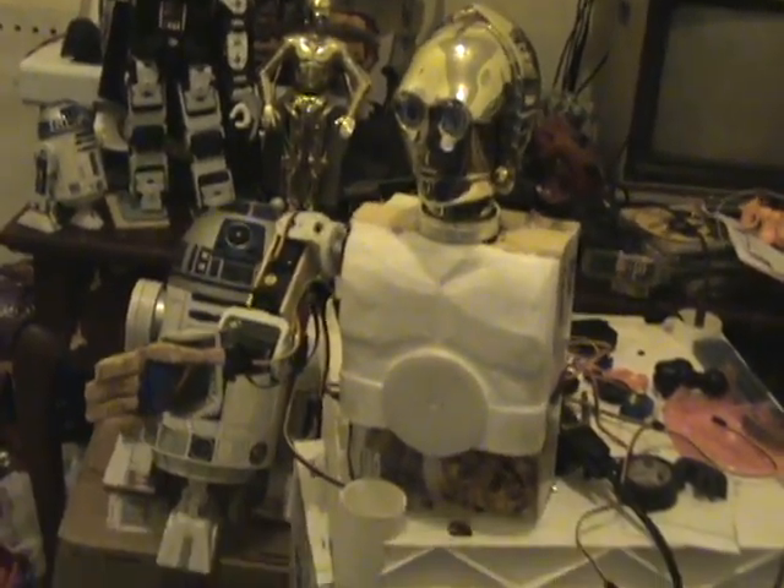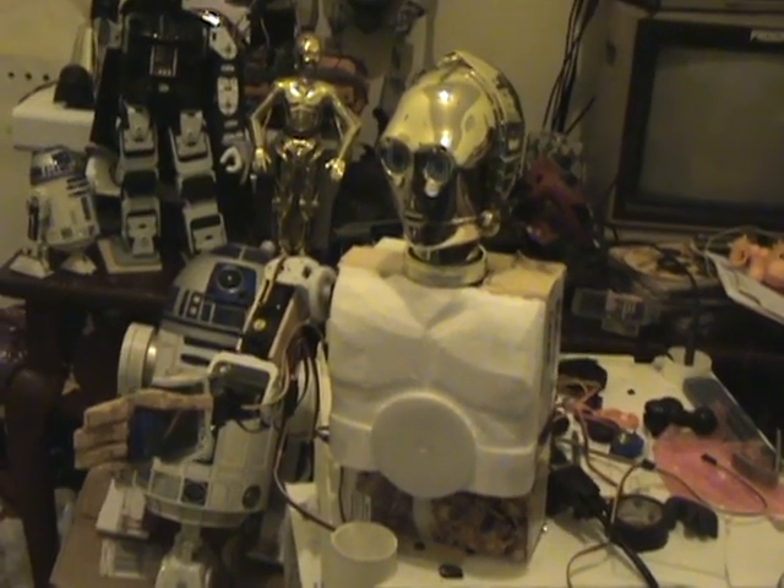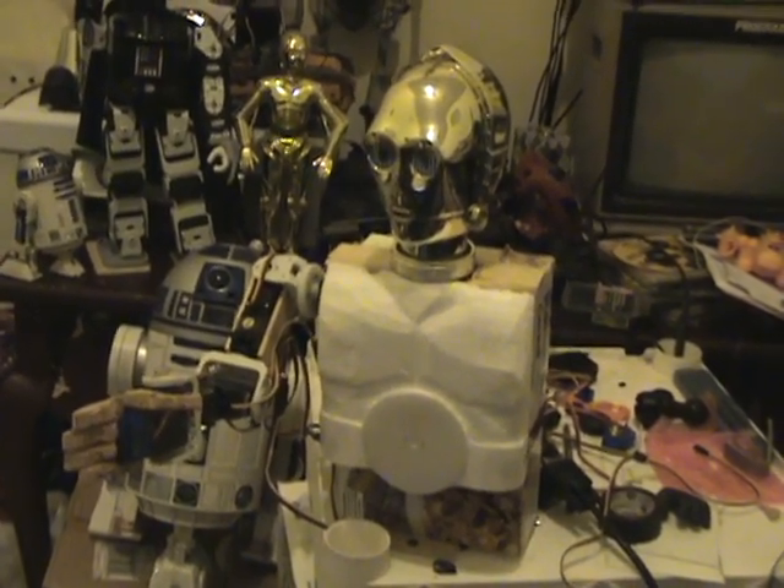That is the other arm or leg. This C-3PO is kind of short, but he's going to get bigger.